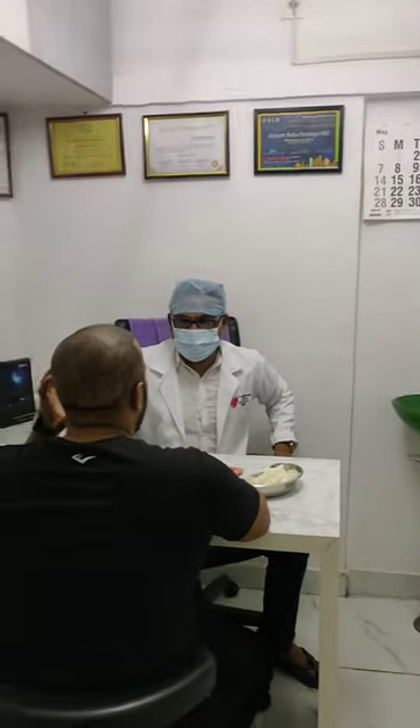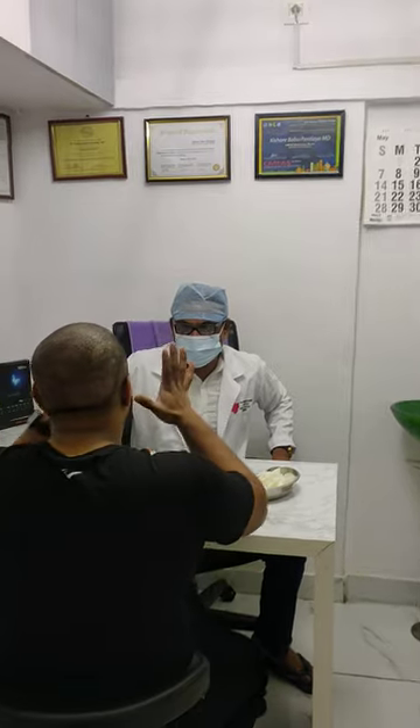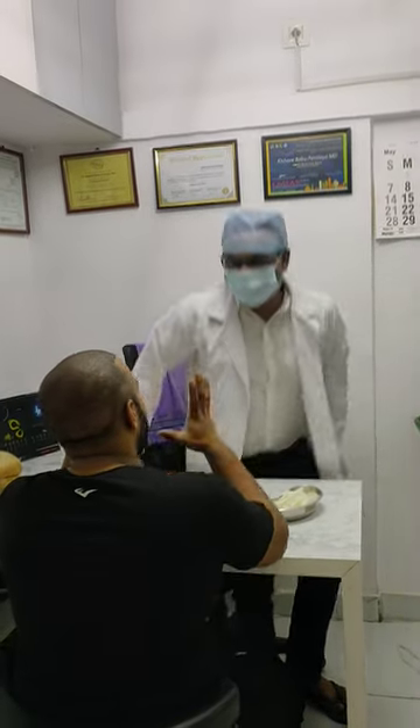I knew it was there before, but when I shaved my head for the transplant, I could see it more and more. It seems very big.